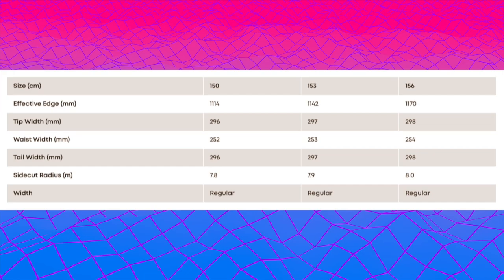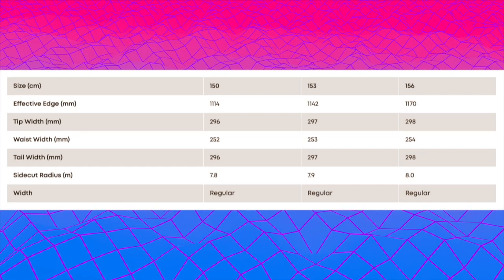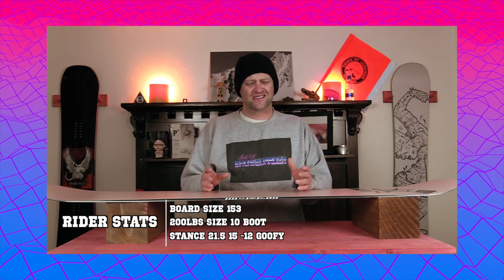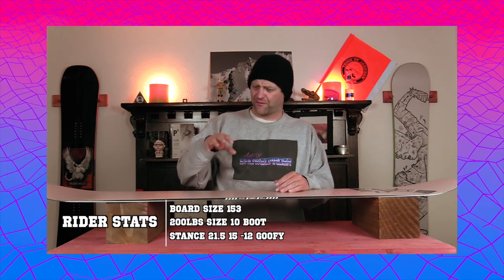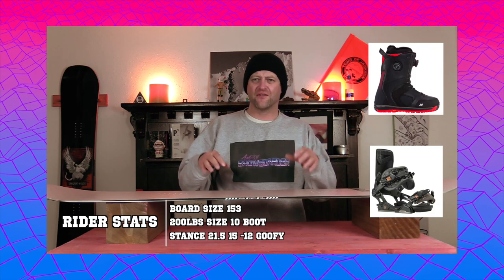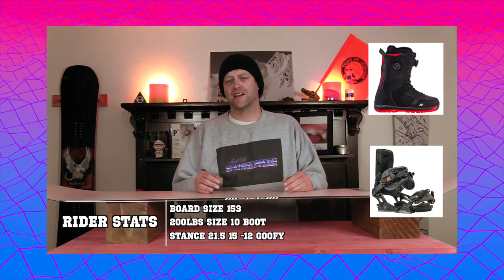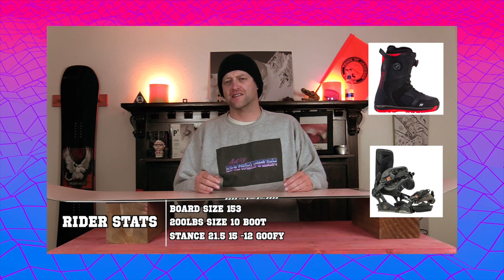This board is available in 150, 153, and 156. I rode it at Copper Mountain on a day with overcast skies, light snow falling, and slightly warmer temps. There was fresh corduroy with little hints of ice here and there, and I rode it with my Rome Black Label bindings and K2 Thraxxus boots.